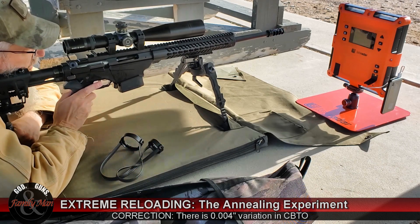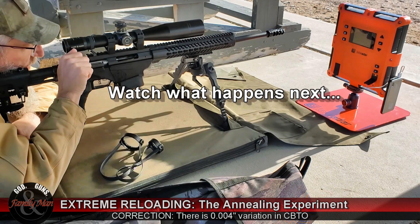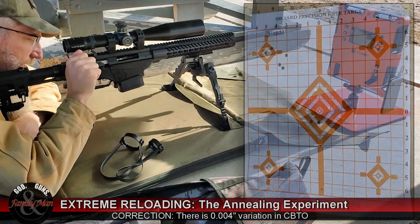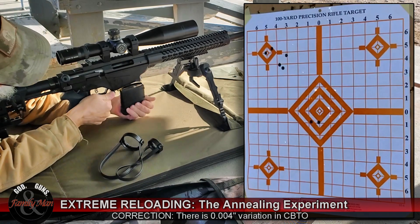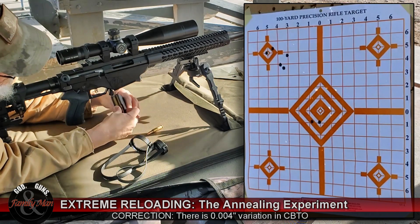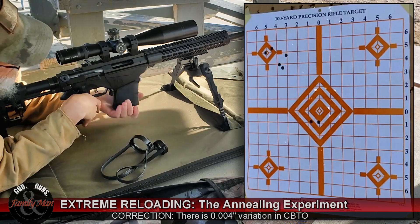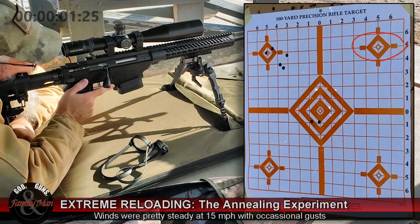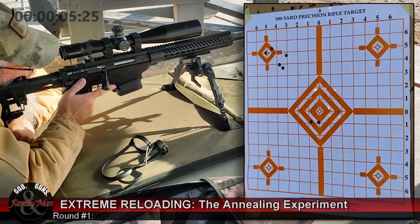Again, 200 yards, this time the target in the upper right. I've got a little gust coming up, so I'm going to hold for a bit.